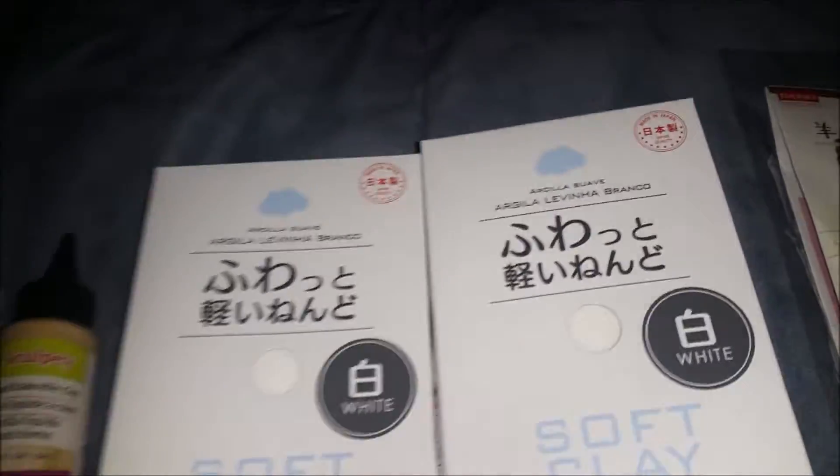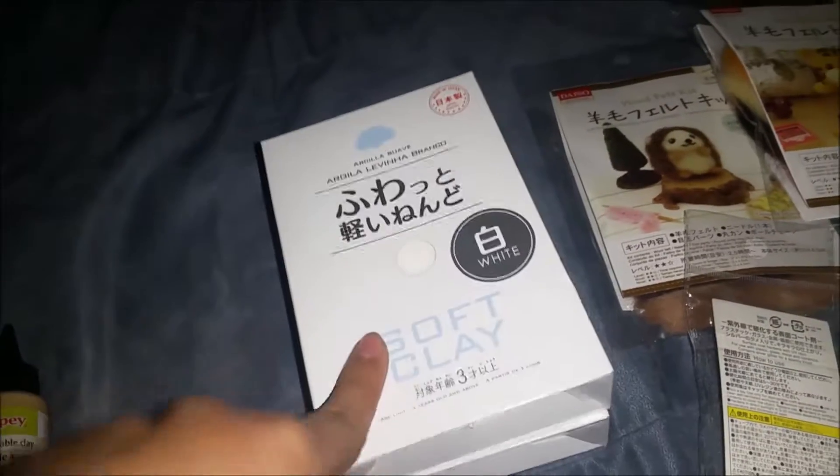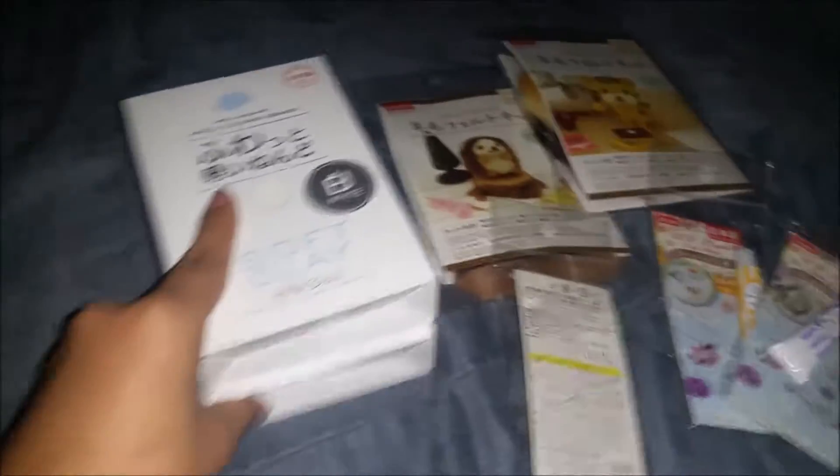Then I got two more air-dried clay in the color white, because I plan on making more videos on this. So I got more.